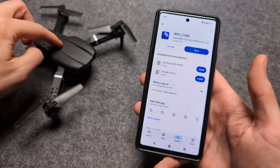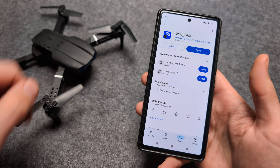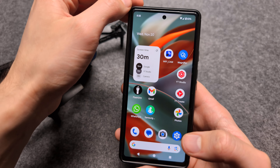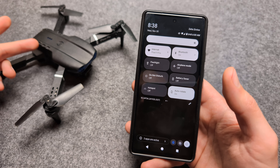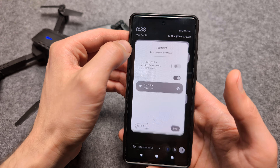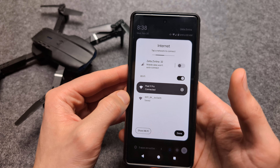Before you actually launch it, we need to turn on the drone. We also need to go into the Wi-Fi settings, because this drone uses Wi-Fi to connect and control. So let's go to the Wi-Fi settings.